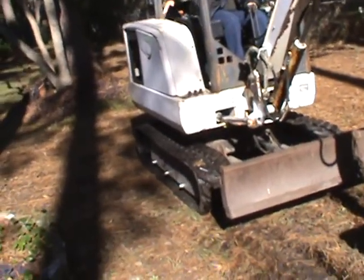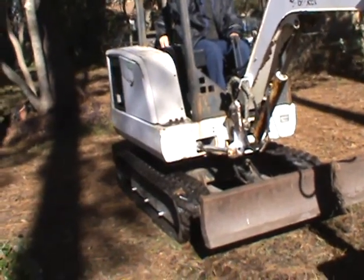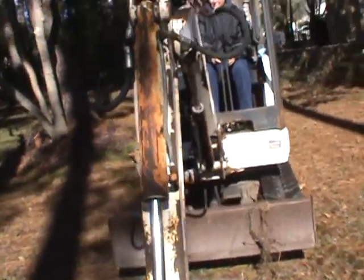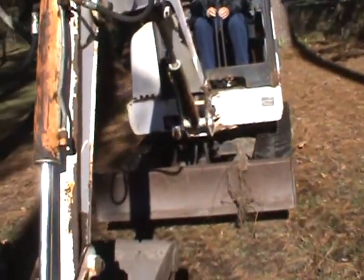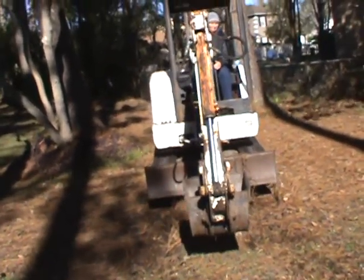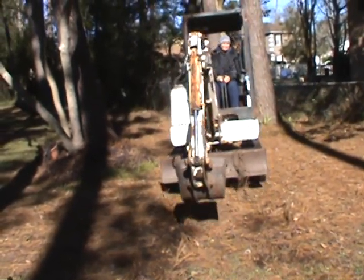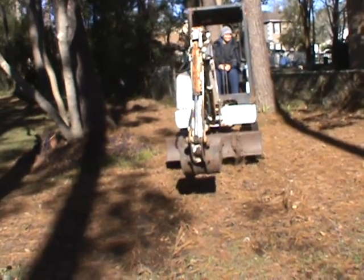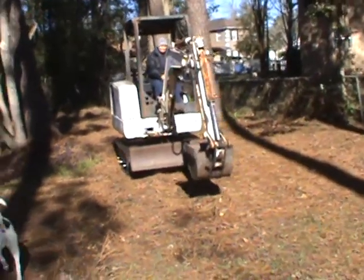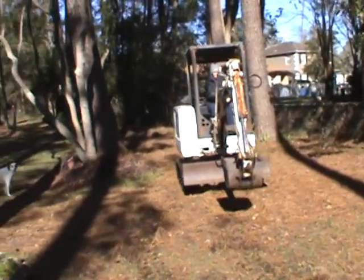Go ahead and throttle it up all the way. Go ahead and backwards on the old motor. Alright, backwards on both. Backwards on both. Alright, stop. Forward on old. Alright, stop. Forward on both. Yep, all the way. Yep, all the way — to move.